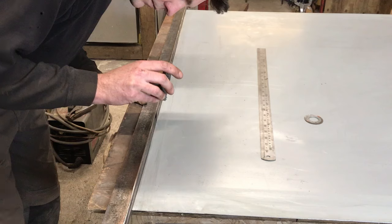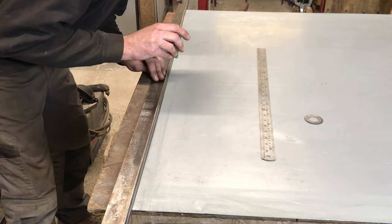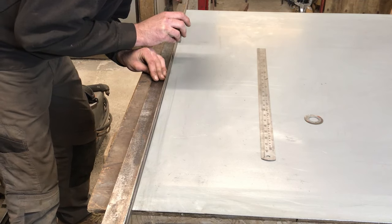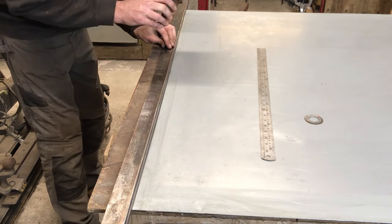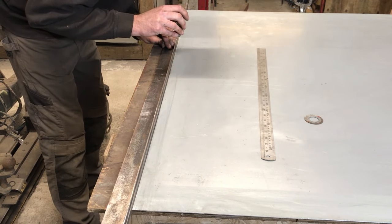Bought sheet steel is cut via guillotine and should be pretty good as a straight edge for measurement. I am using a feeler gauge with a 10 thou, or 0.25mm thickness. There is one place that the feeler gauge just goes in, but apart from that it is pretty good. So I am going to call this good enough.